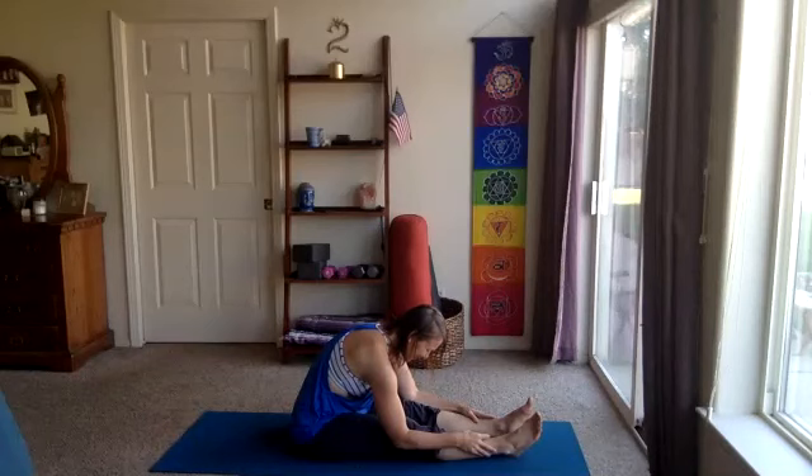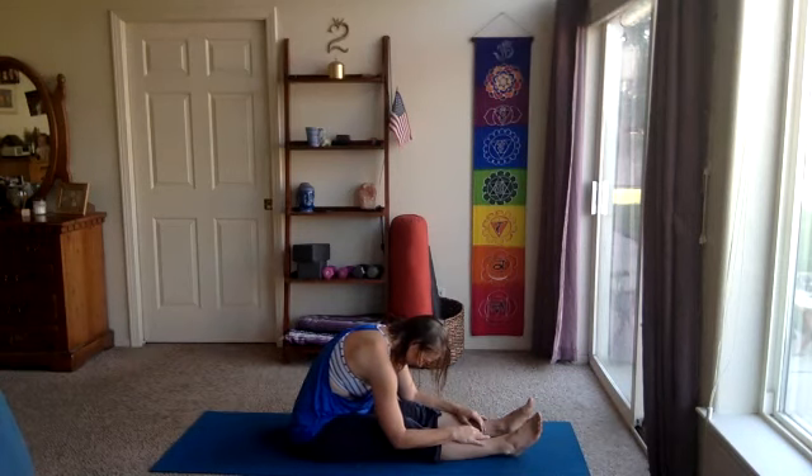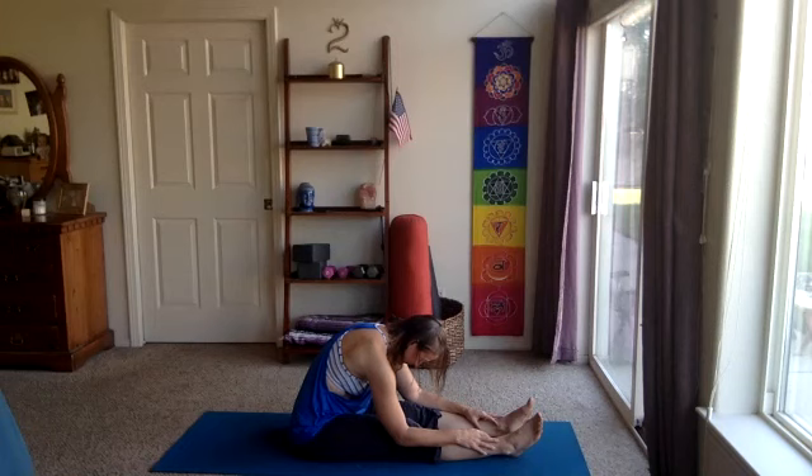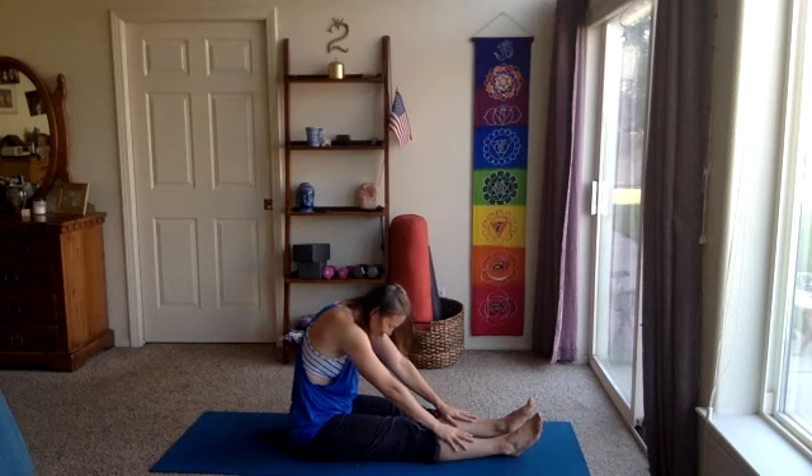About five more breaths. Relax, let the arms relax wherever they land. Soften the face, the jaw, the space in between the eyebrows. Soften. A couple more breaths. On your next inhale, we'll slowly roll up, letting the head and neck come up last.